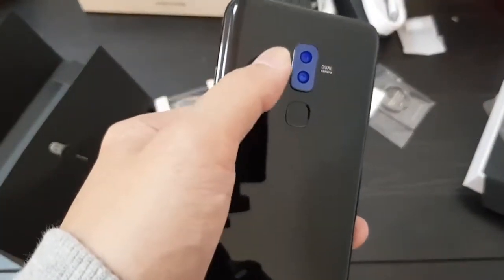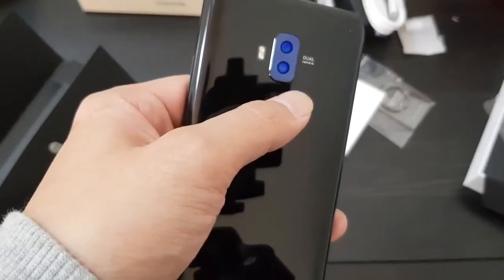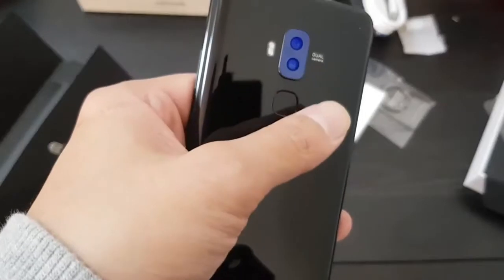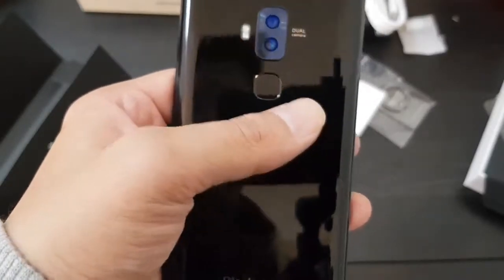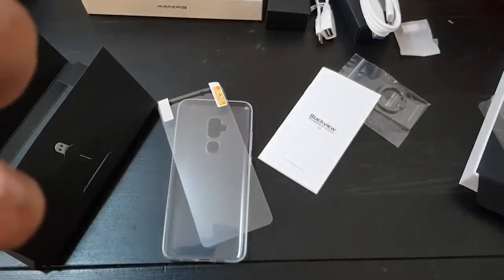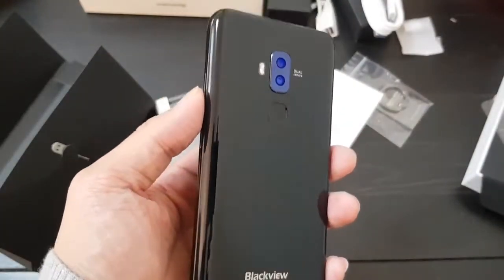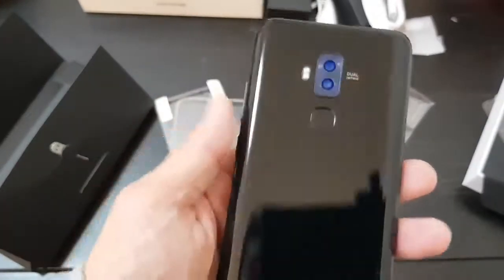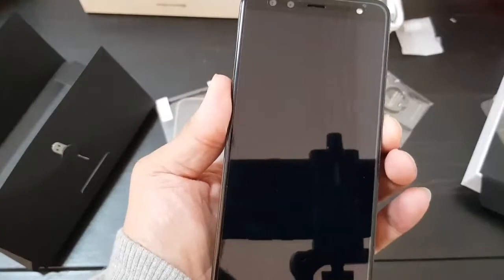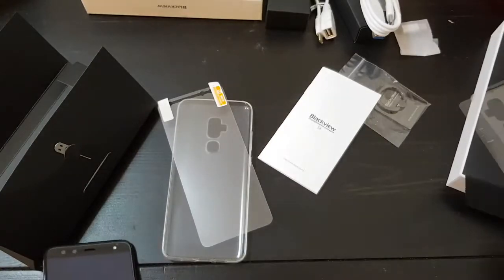Looking at the camera on the back — this is really interesting. Right now on camera it looks completely blue, but that's just the light reflecting. In person the color shifts depending on how you tilt it — mostly it looks black, but tilt it a little and it becomes blue. That's a cool effect. Let me power on the phone. I believe this is a 5.7-inch display, though it's 720p.